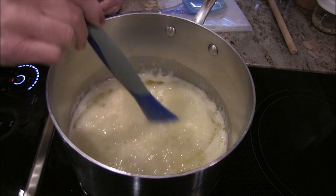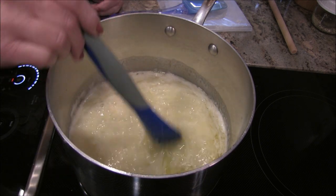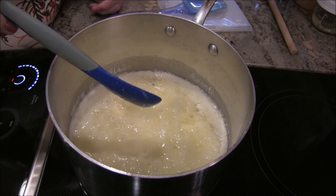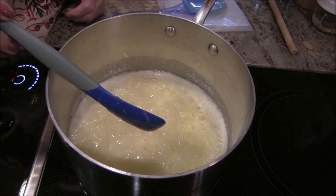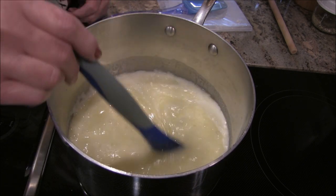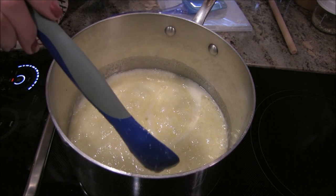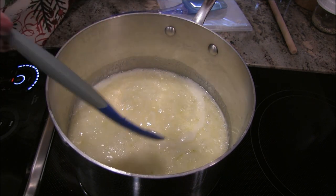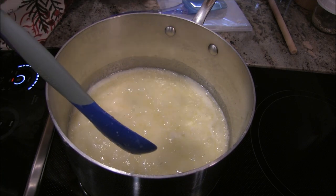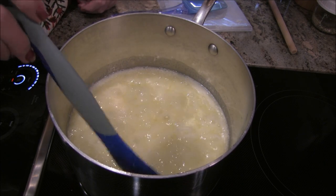People who stir and stir — the recipe says it's not necessary. But it's still separated, and this has always been my problem whenever I've made English toffee. It's a common problem you'll read about online — it's called 'breaking,' where the sugar and butter just separate and the milk solids do their own thing.